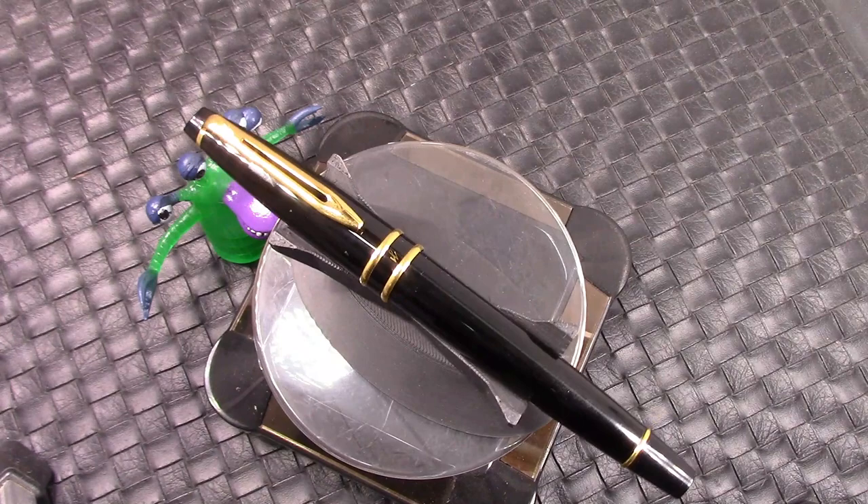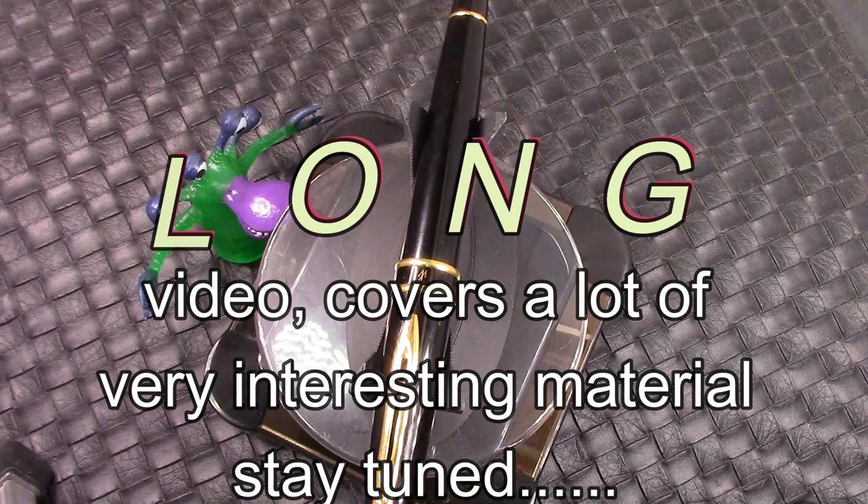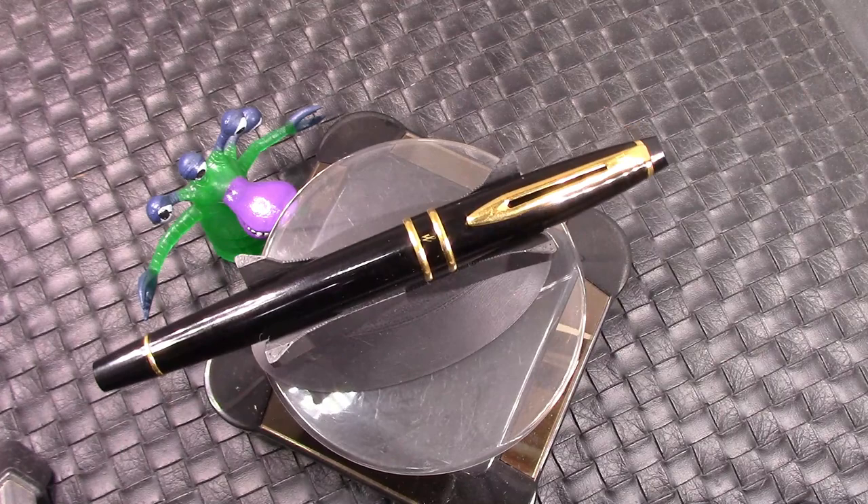Hello, welcome back to another PenTalk. Thanks for tuning in. Thanks for spinning that YouTube dial in my direction and joining me as I continue to explore the wide world of pens, both old and new, born in blue, for you.